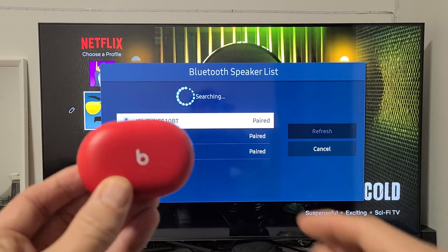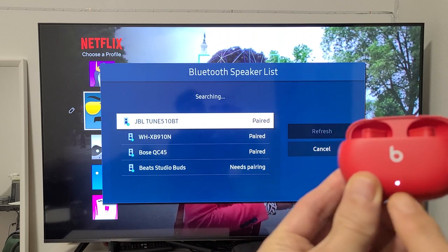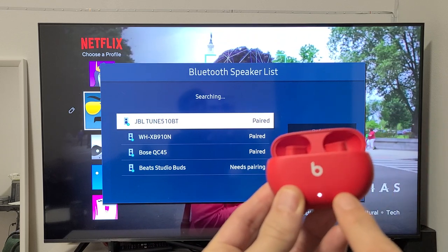Go ahead and grab your buds, and as soon as you open up the case, it should start blinking white. And you can see it found the Beats Studio Buds — it should be blinking white.